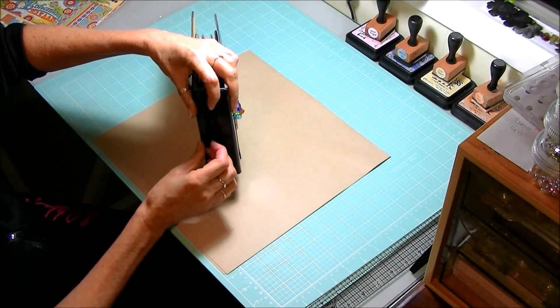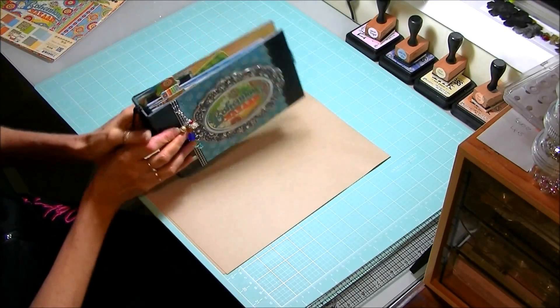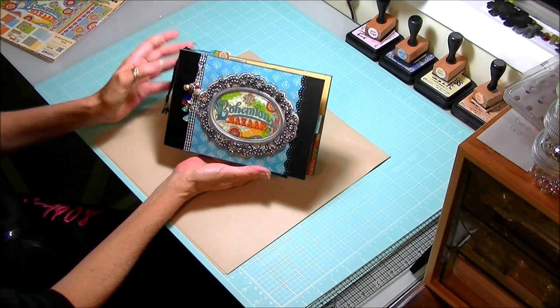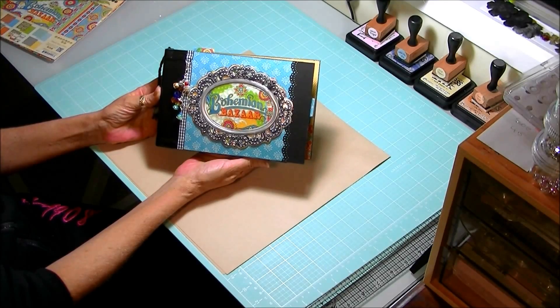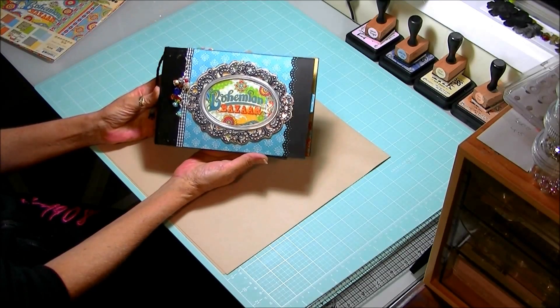I've just plaited that down and added some little bling on the bottom — that was so much fun! I hope you guys like it, please let me know what you think. Thank you very much for taking the time to have a look at this video with me — enjoy and have fun creating! Bye!